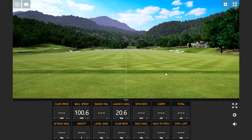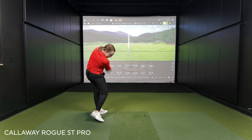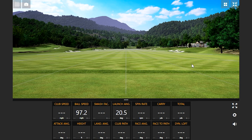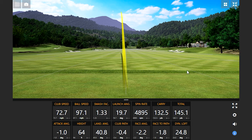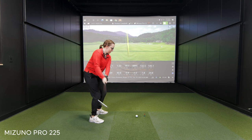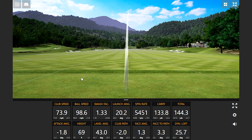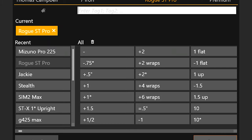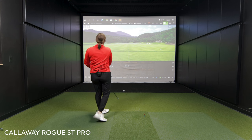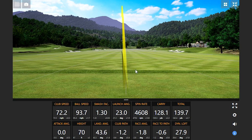First swing with the Mizuno Pro 225 — good one, ball speed over 100 miles an hour. A little thin on the next one. Moving back to the Mizuno Pro 225, not too bad. On the Rogue ST Pro — a little chunky, but got away with it. We'll be able to take out a couple of the miss-hits later on.